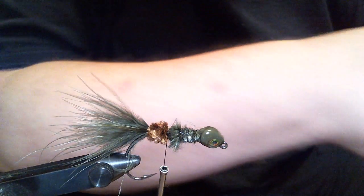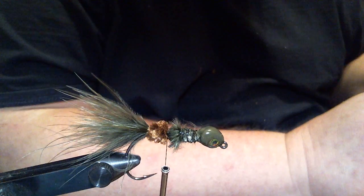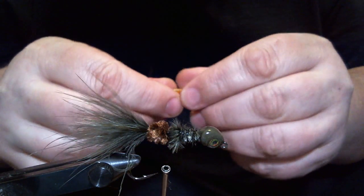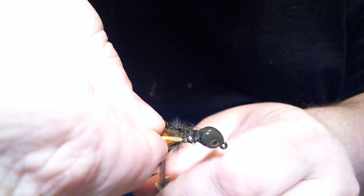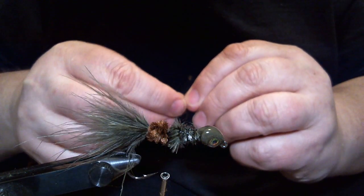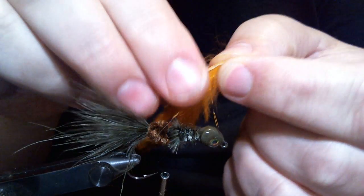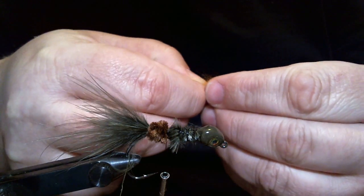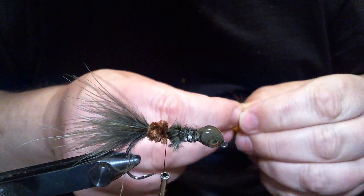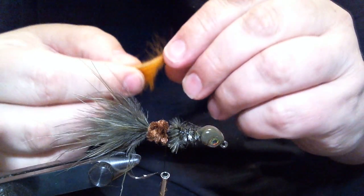Now we have that. The next thing is the claws — this is going to look funky, but trust me, it works. I don't know why, but these colors seem to work really well. This is orange barred crawdad, and we're going to tie these claws in on each side. I'm going to make sure I get a good hold of the leather here. What I'm going to do is pinch this leather so I can tie it in sideways — basically I'm trying to fold that leather in half so when I tie it in, it gets a good bite just because of the type of jig. If I tie it in just flat, it might move.